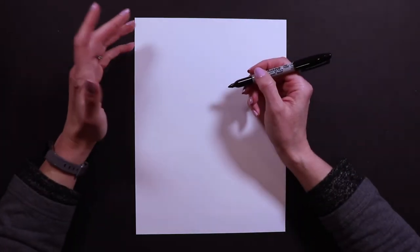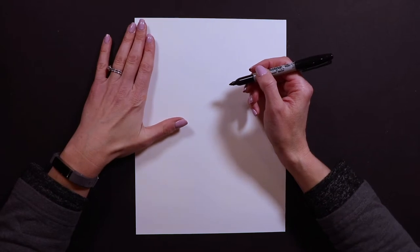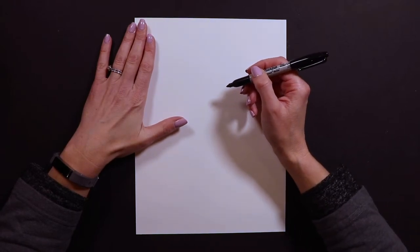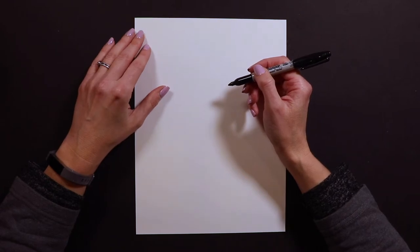I'm working on paper today and I'm working with Sharpie. I would highly recommend, whether you're working on canvas or on paper, do not start with Sharpie. I want you to start with pencil and eraser just in case you make some mistakes.